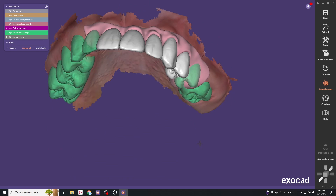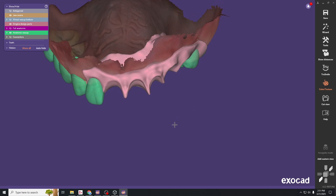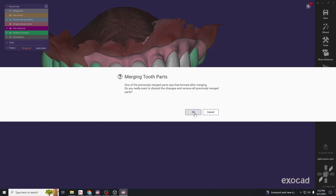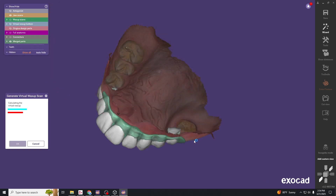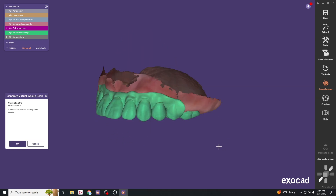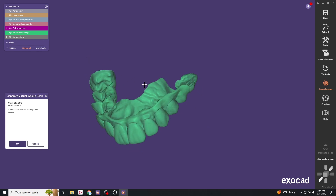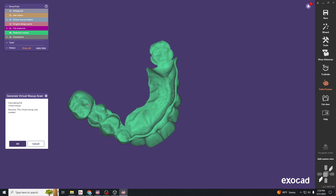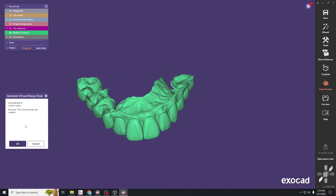This forms our soft tissue; the only remaining step is adapting it to the tissue surface. Hit generate virtual wax-up scan and then OK. Everything is now merged together in one piece, with the teeth cut out so the snap-on smile can fit onto the remaining natural teeth and the soft tissue. Hit OK to continue.